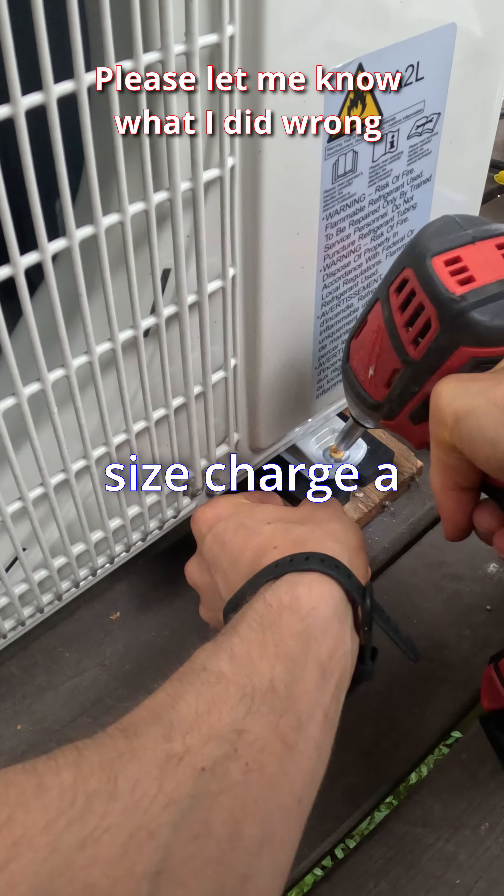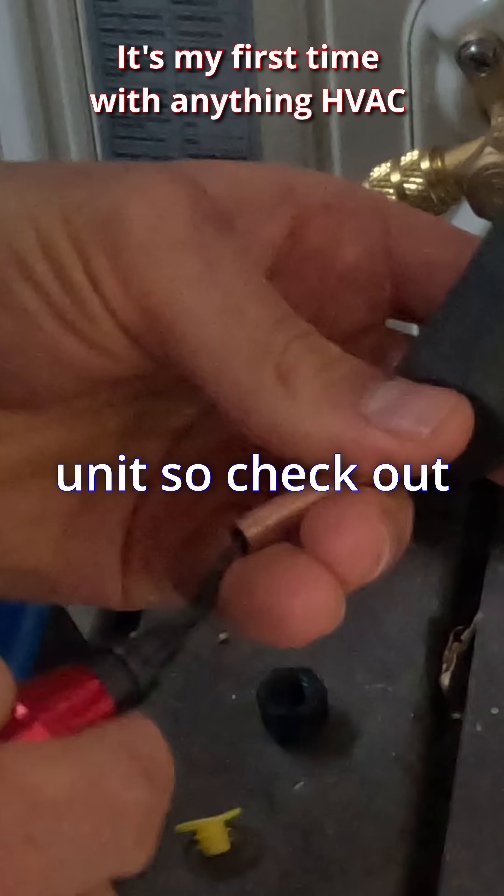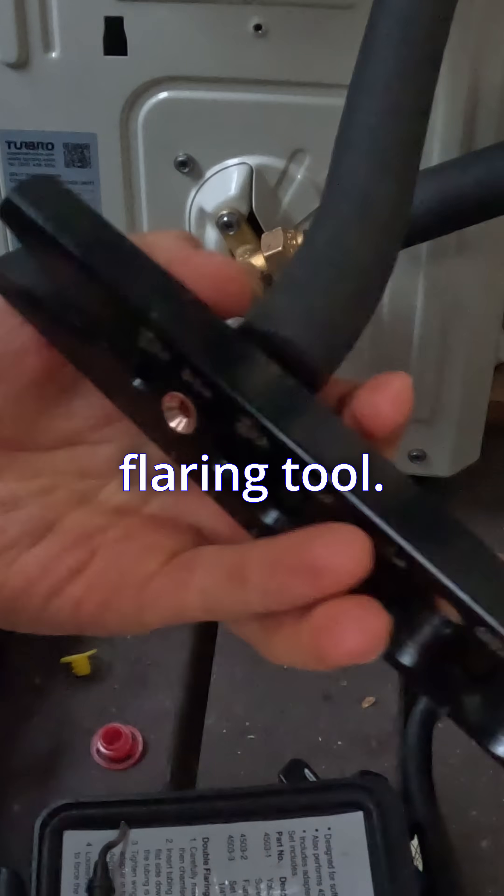How to pressure test and vacuum, size, and charge a mini split. This is a cheap unit, so check out those factory flares. If you do redo them, use an orbital flaring tool.